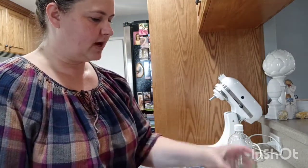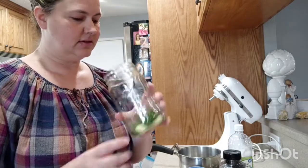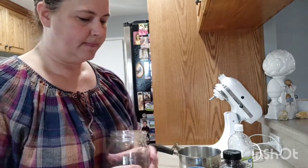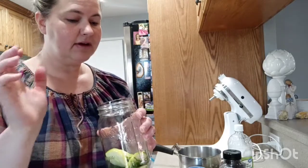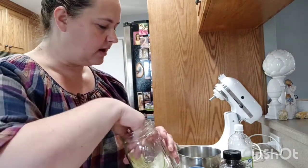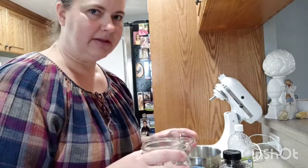Put some dill in your jar — I'm using a bigger jar with a wide mouth so I can get my hand in there. Put a little bit of dill in there, a little bit more, then I'm going to shove the cucumbers in here very gently. Then add a little bit more garlic so it's not all at the bottom.